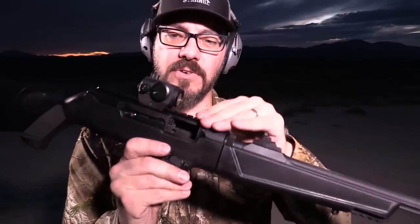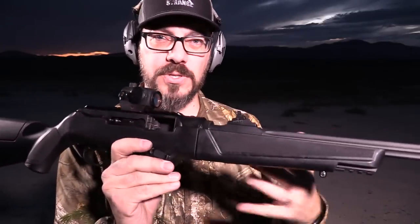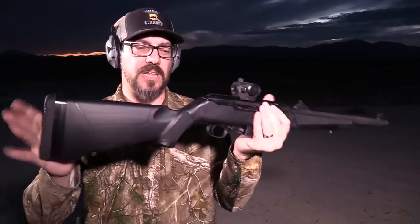Moving to the receiver, it's a solid block of 7075 billet aluminum, providing good strength and weight savings. The bolt is chromoly, and Ruger did something interesting - they added a dead blow tungsten weight inside the bolt to shorten its travel and reduce felt recoil. I'd love to take it apart to see how that's fitted. It does result in a noticeably light felt recoil.